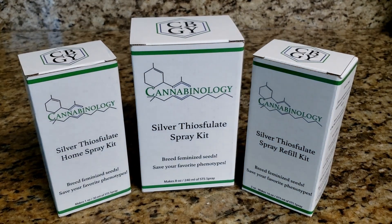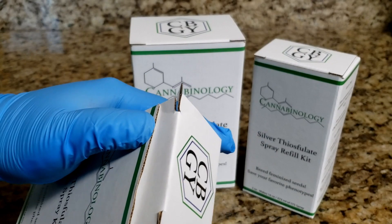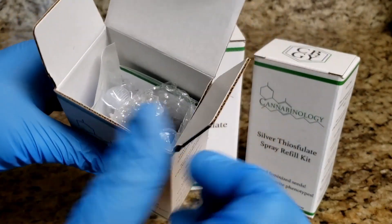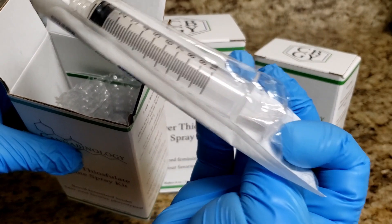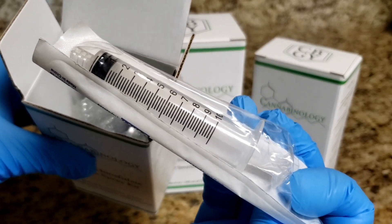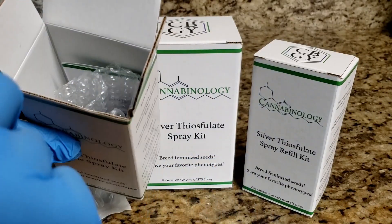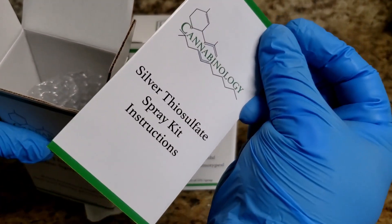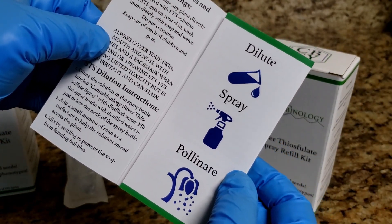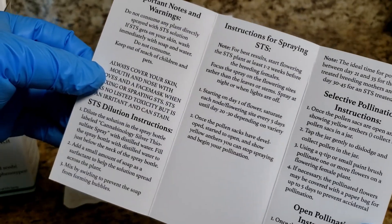The first thing you're going to want to do is open up the boxes. These boxes can be a little hard to open, but a trick: if you stick a knife in the edge here, you can pop it open just like that. Inside the box you're going to have a syringe — this just makes it a little easier to fill the bottle, and it only comes with the one-ounce kit because the opening is a bit small. You'll also have instructions. These are very easy to follow: dilute, spray, pollinate — so you don't forget the three steps. It has recommendations like wear gloves, don't breathe it in, and things like that.